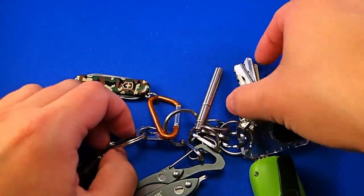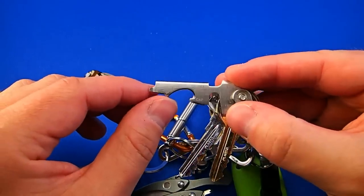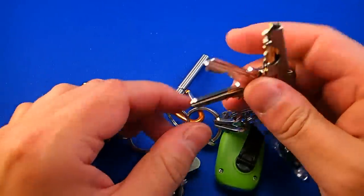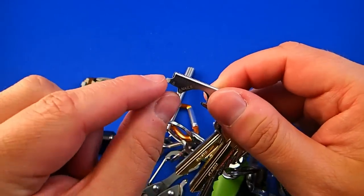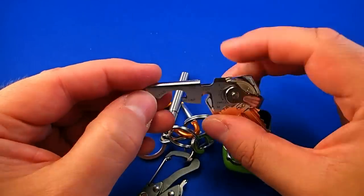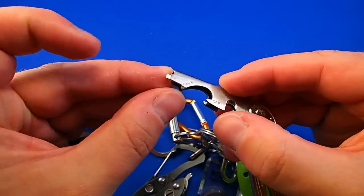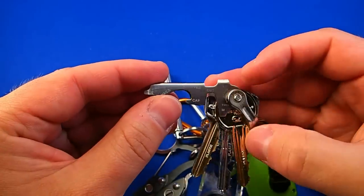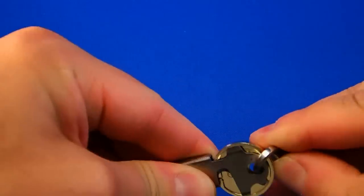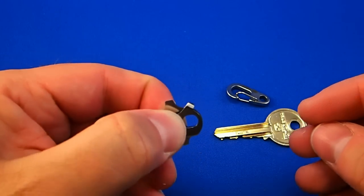The last item is the Key Tool, also from True Utility. It comes with its own clip, the same as the other clips on the keyring. It has a bottle opener, a small eyeglass screwdriver, and on the other side a medium and large screwdriver. Above that is a nail file, and the tip can be used as a fingernail cleaner. There is also a handy thread cutter, and when you take the key out you can use it as tweezers by squeezing it like this. I paid 5 euros for it.